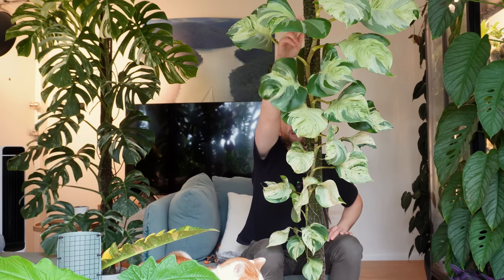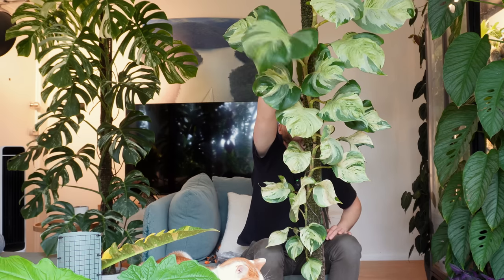Hey everybody and welcome back to my YouTube channel. My mandula pothos is probably one of the most popular plants on the internet — I get asked about it all the time, probably also because it's always in frame. It is definitely a stunner and it's one of these plants that, at least here in Australia, is readily available and you see it growing a lot, but you don't often see it growing up a moss pole so that it can grow these beautiful large leaves.